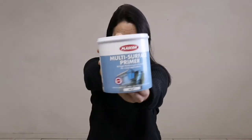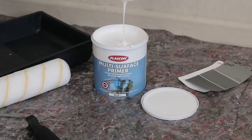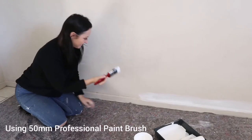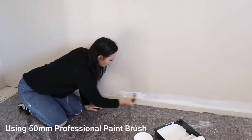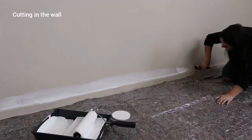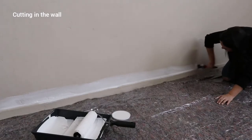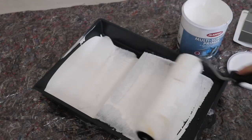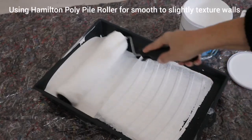First I'm going to prime this beige wall with Plascon multi-surface primer. I am going to apply two coats because I really want a great base to apply my finishing coat. First things first, I am cutting in. Cutting in is when you apply a thin border of paint along the sides of the wall, the skirting, and the ceiling.